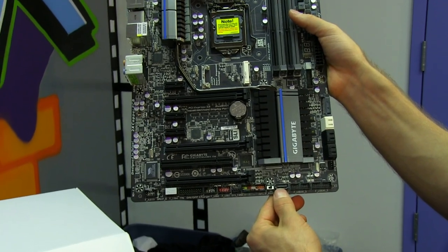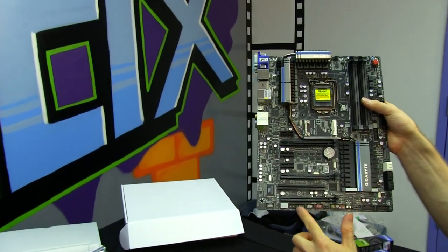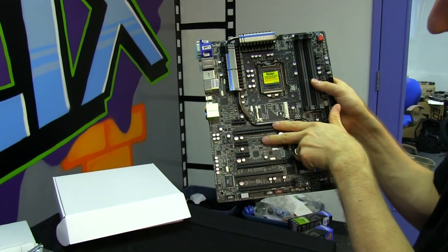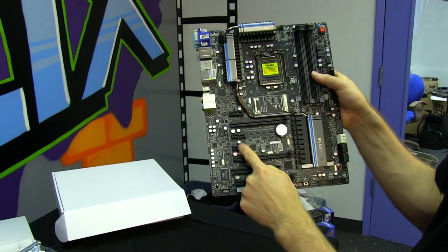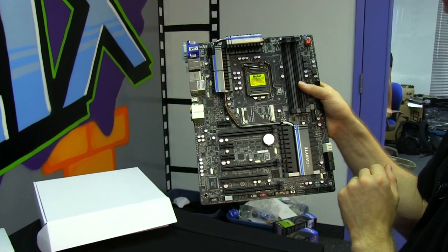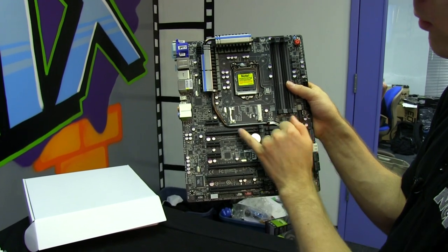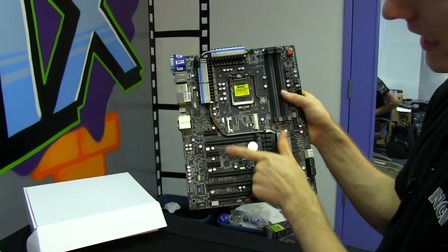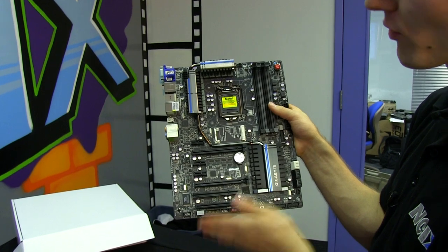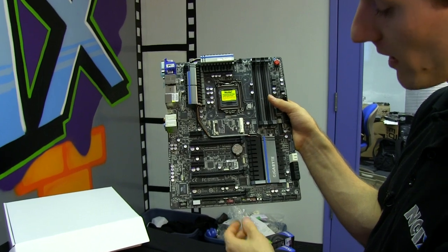That additional port is probably the same chipset powering the eSATA on the back of the board. The PCIe slot layout is pretty good. You've got a 1X slot where you can throw your Wi-Fi module, then a 2X slot, an 8X electrical slot, a legacy PCI slot, and a PCIe 4X slot. The physical 16X slots are wired for either 16/8/8 or 8/8/4. The 4X runs off the chipset so it's a little bit slower — not ideal for SLI or Crossfire. For all intents and purposes, this is a two-way SLI and two-way Crossfire board, although three-way Crossfire is supported.